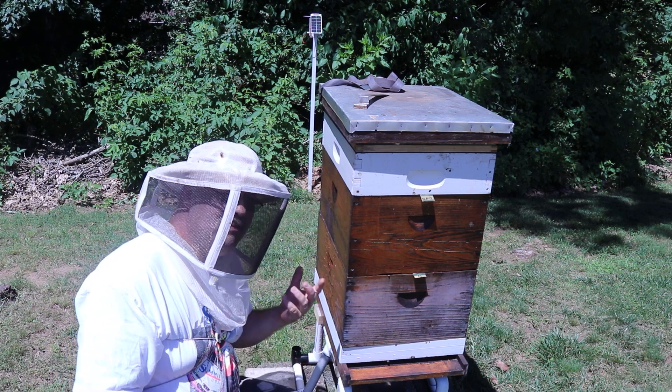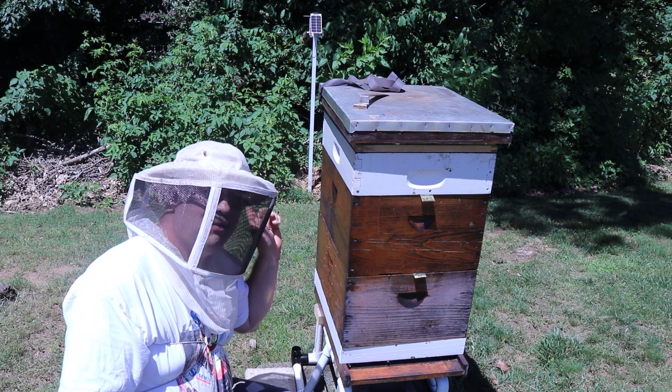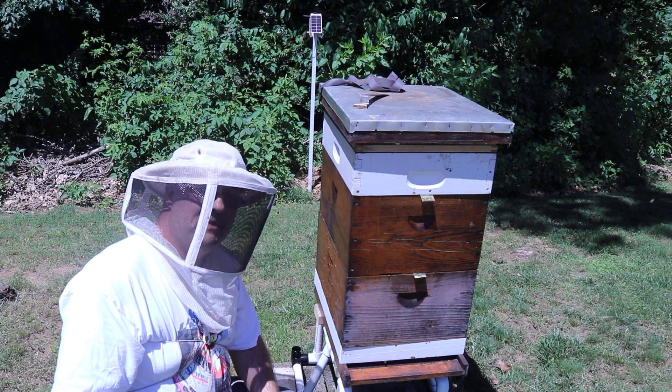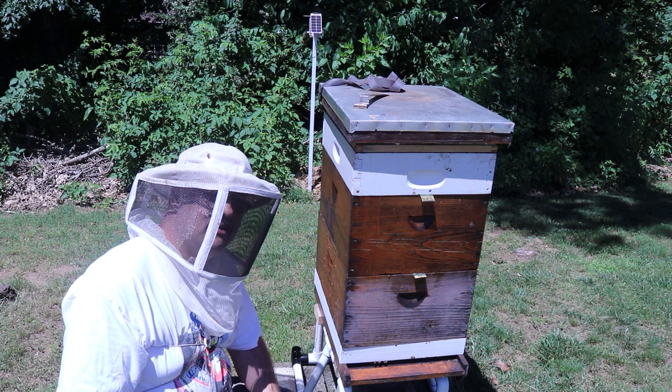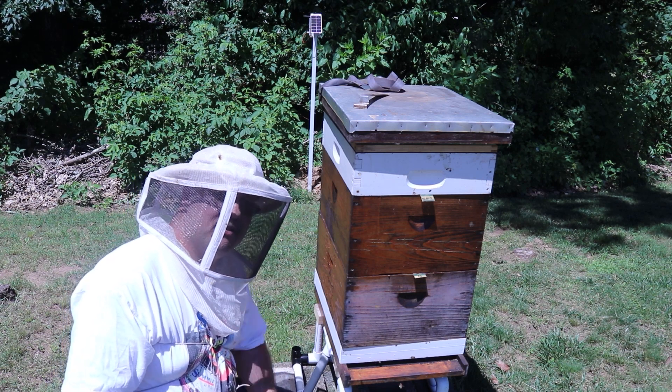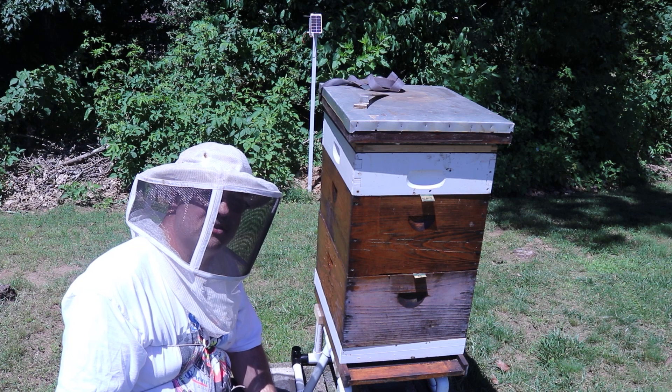If you go to broodminder.com you can buy these devices. I think the hub retails between $350 and $400. Last I looked, they're not available right now due to supply chain issues, but they'll get them back in soon if you're interested.